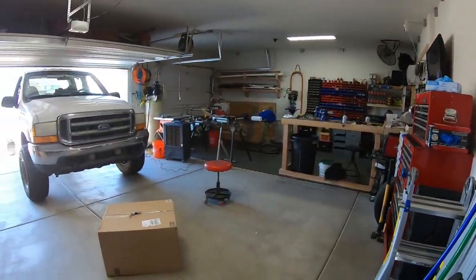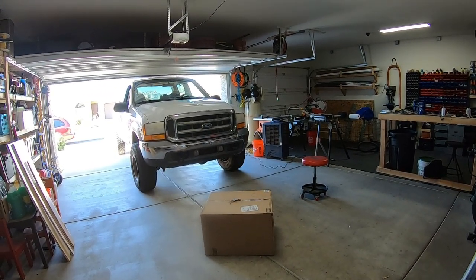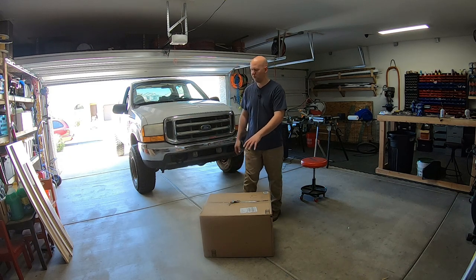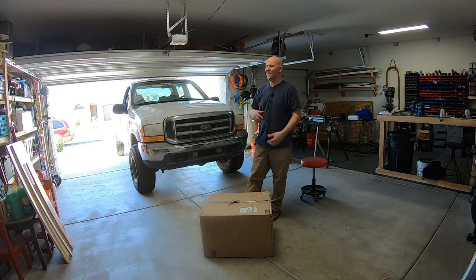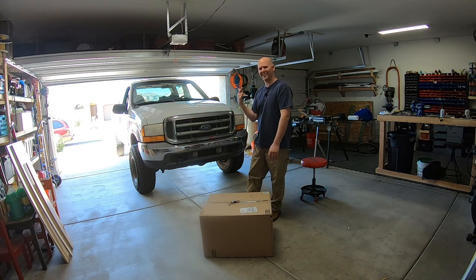I bought some new mirrors. They're the tow mirrors. I am not sponsored by these folks — I bought these with my own money and we're going to do a review. We'll do an unboxing of the packaging, do a review on quality and how these work, and I'm going to show you how to install them. I have no idea how to install them — I want to figure it out as we go. Then we'll take it on the road, see how much they vibrate, and throw that all into a review.